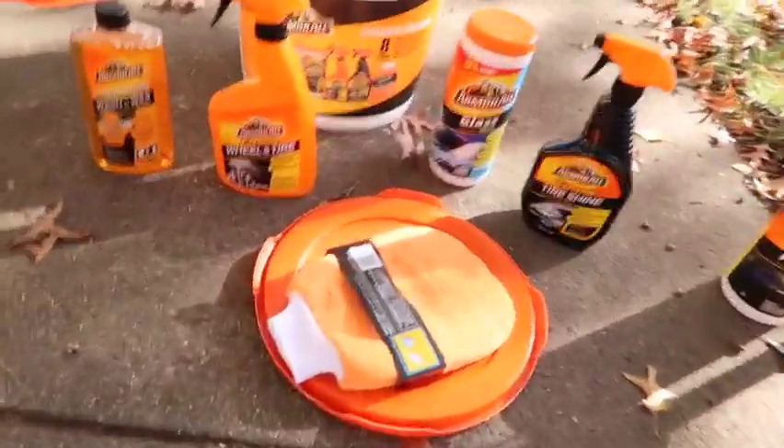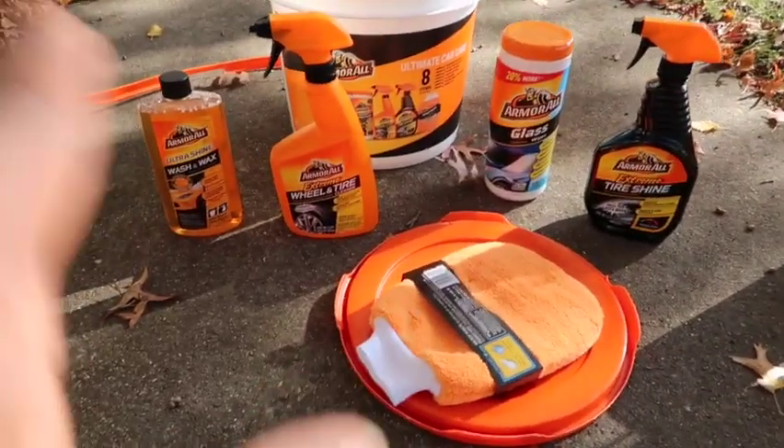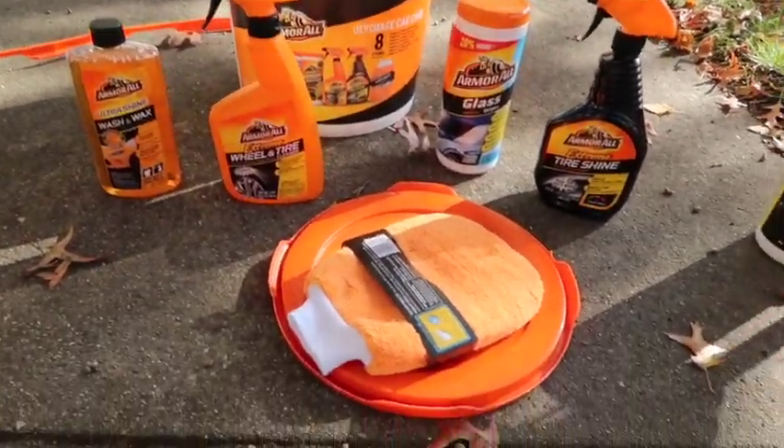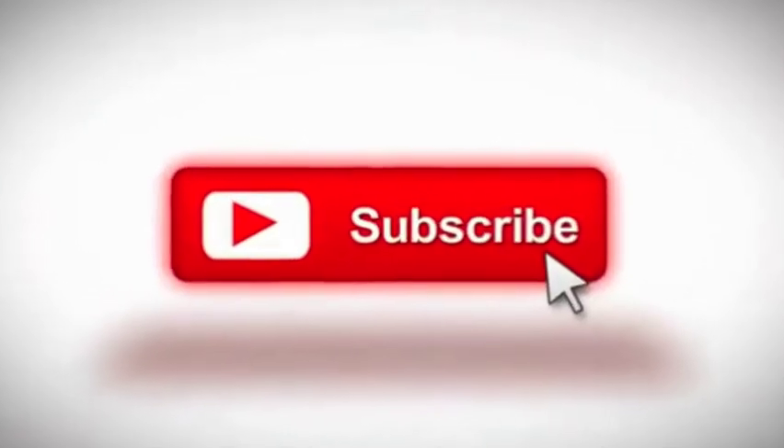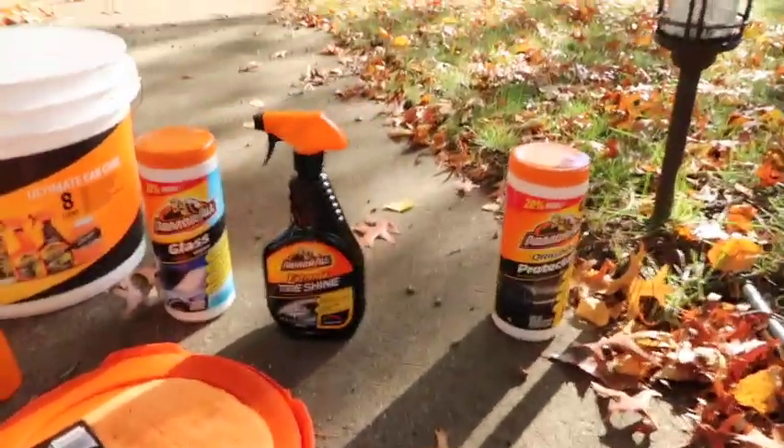Hopefully y'all enjoyed this little unboxing slash product review. I just wanted to show y'all what's in that bucket, because I know y'all be going to Auto Zone and seeing it like, what's inside? Sometimes the picture doesn't justify what's inside, but this time it did. I thought all this stuff was gonna be tiny little bottles, but it turns out to be pretty big. I'm definitely satisfied with my purchase.